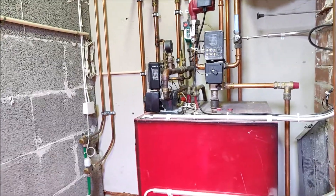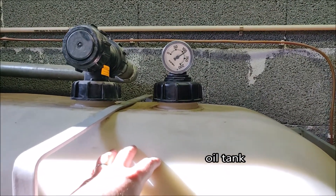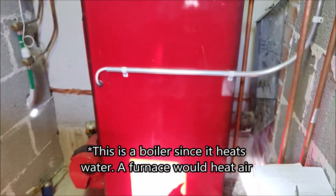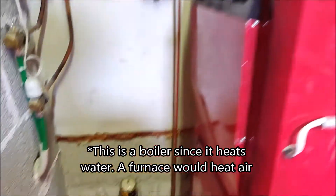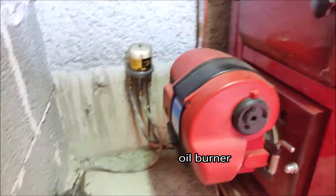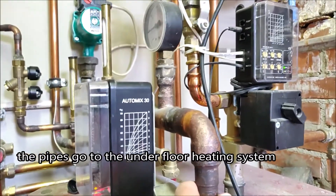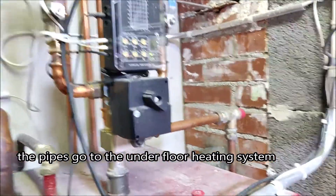I have an oil heating system which consists of an oil tank over here which is 1500 liters, and a furnace or boiler which has the burner over here. The oil is coming in here and the pipes go into the heating systems indoors.